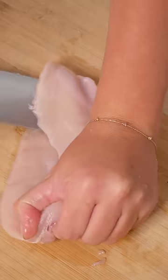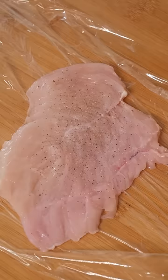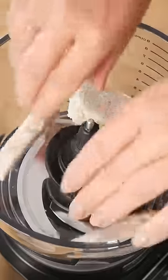Cut through the middle of the chicken breast horizontally and then place it between two pieces of glad wrap. Use a mallet to pound the chicken so it's an even thickness throughout. Lightly salt and pepper it.